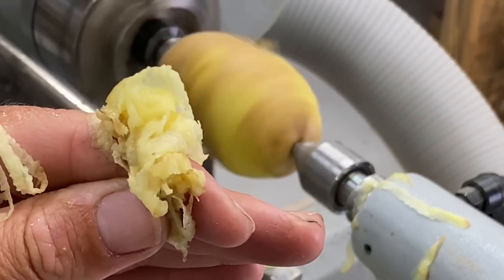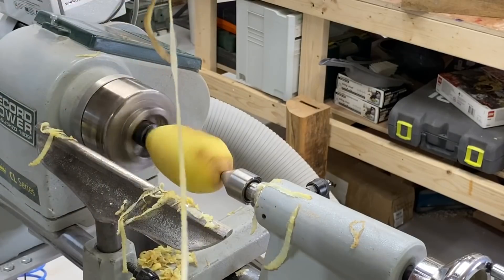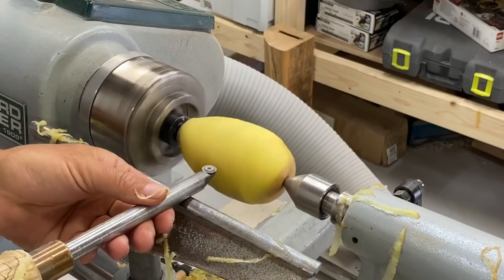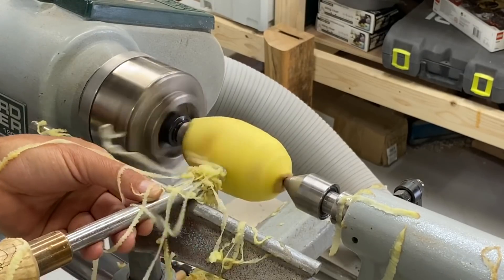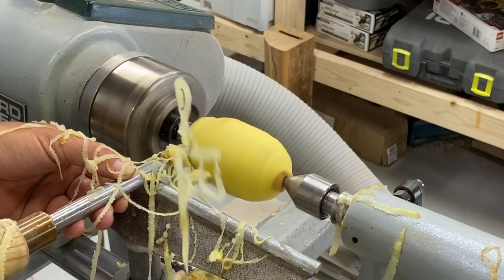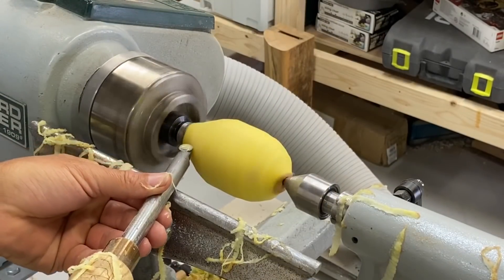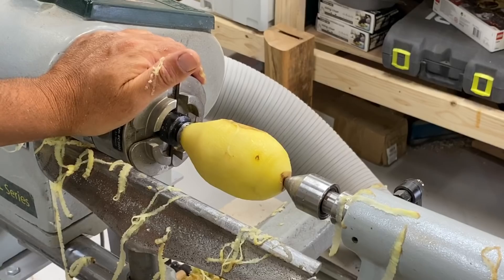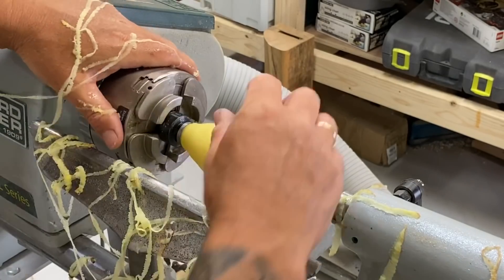Oh, now that is a spud peel! Look at that stringer. Look at it — it looks like a peach, or a pear. That's a pear, I think, I reckon.